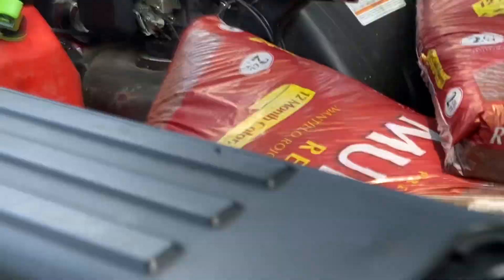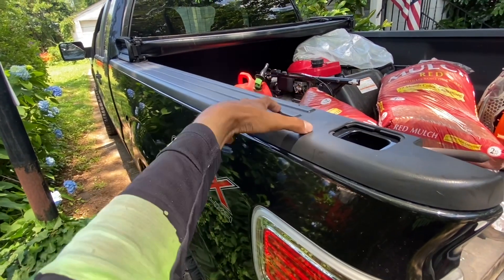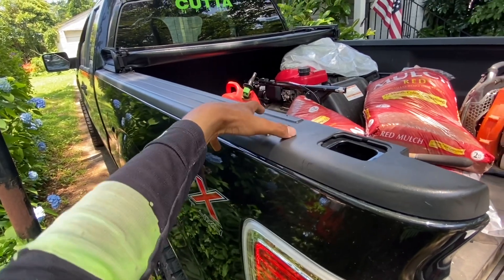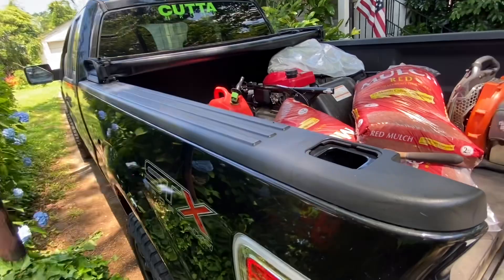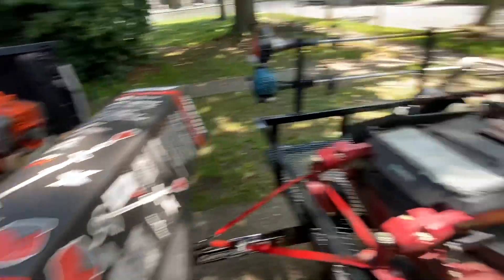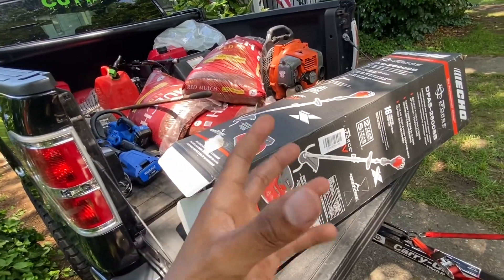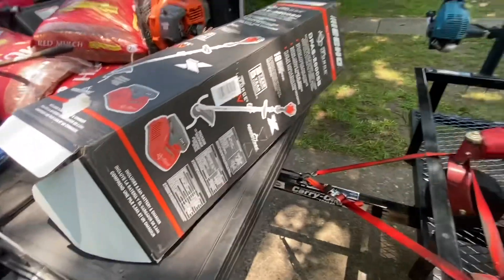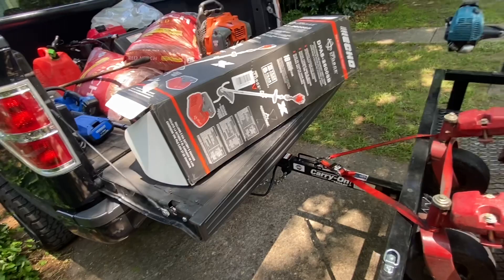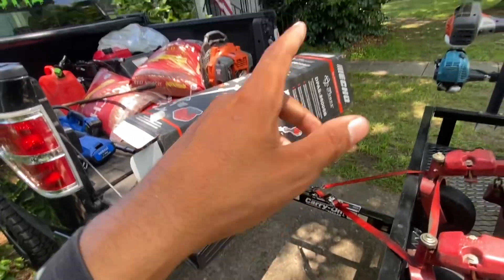Then you got the Ford F-150. The gas to fill this — if this truck is on E, $150 to fill it up. And you got to buy mix fuel, that's another $40 for 15 little cartridges. A mix can is $40.